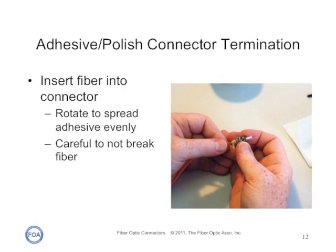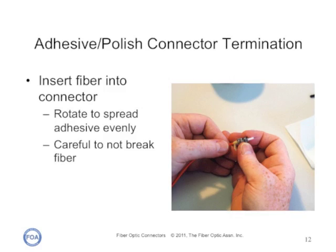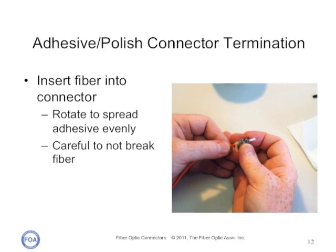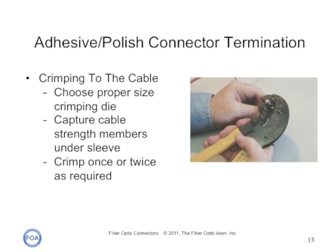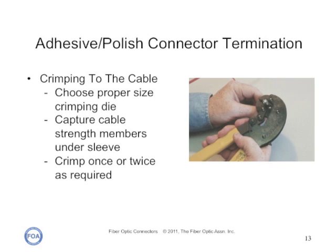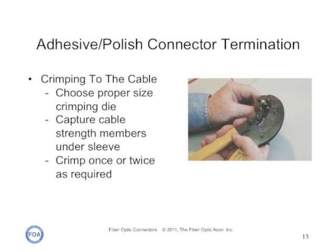Next, insert the fiber into the connector. The proper way is to slowly find the hole in the ferrule, insert the fiber very slowly, and rotate the connector to spread the adhesive carefully — just be careful not to break the fiber. When terminating single fiber cable or zip cord, you must crimp the connector to mechanically attach it to the strength members of the cable. Ensure the crimp die is the proper size and the aramid fiber strength members are captured under the crimp sleeve.